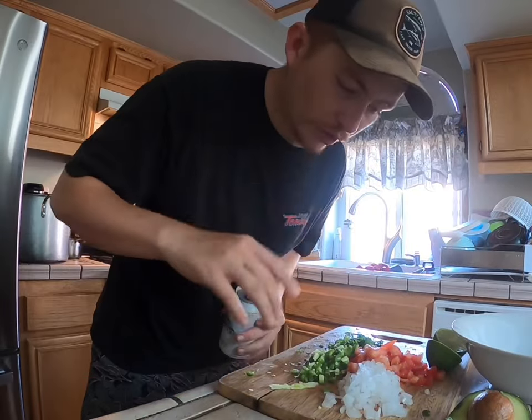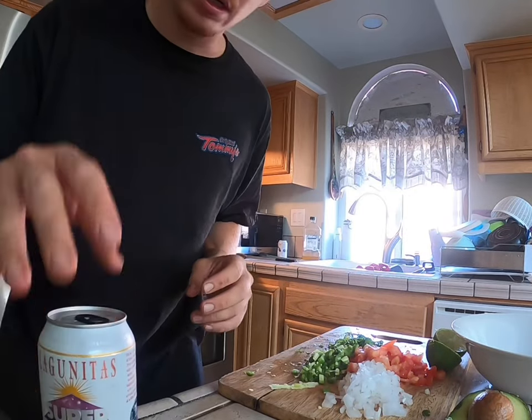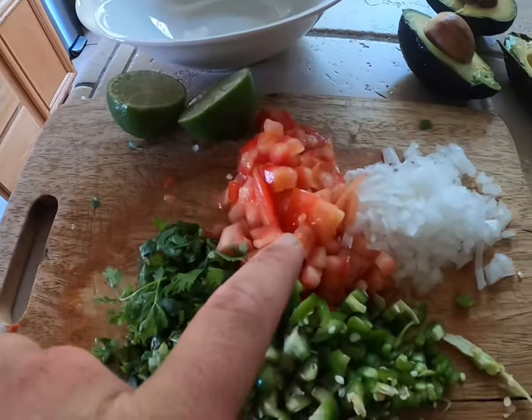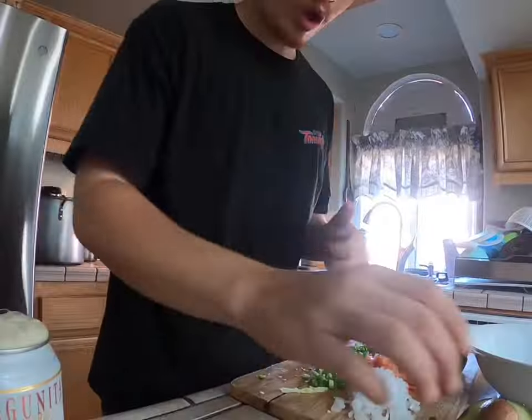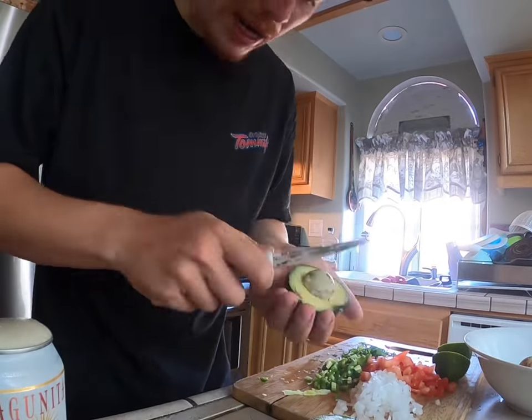I just finished the fish — it's dried up, been resting. I like to let it rest for about five to ten minutes. I've been chopping up everything — I got serrano, cilantro, two serranos, one tomato, onion, and lime right here. I'm gonna add a little bit of milk, salt, and pepper.